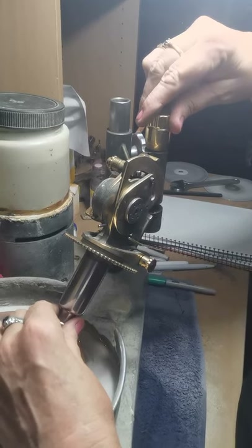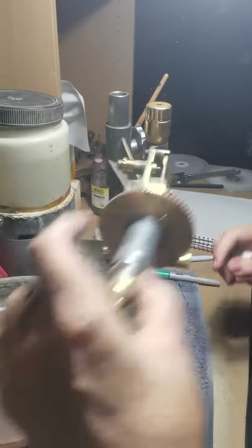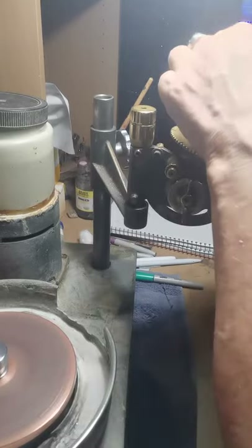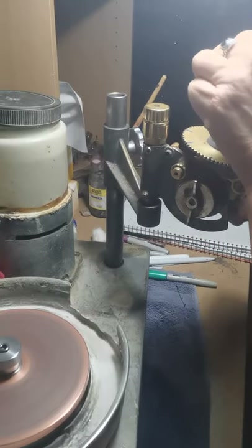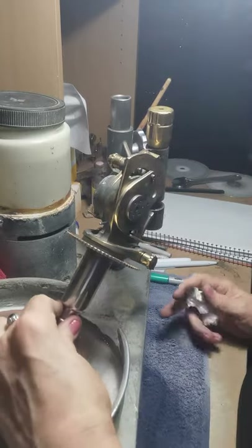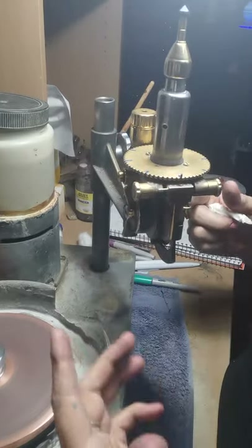I'm going to go to the next one and just go around quickly and pre-polish each of the eight main facets that I've already cut, using all of my lap backwards and forwards. You could also pre-polish the girdle first before doing this — it doesn't really matter.